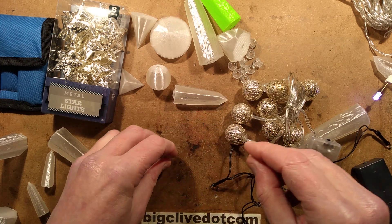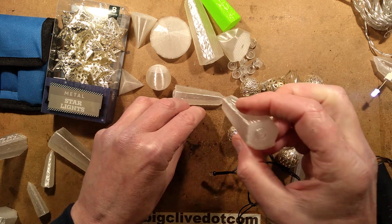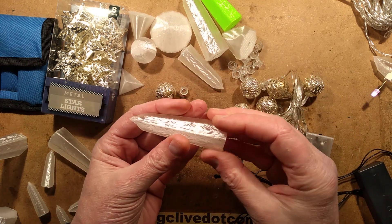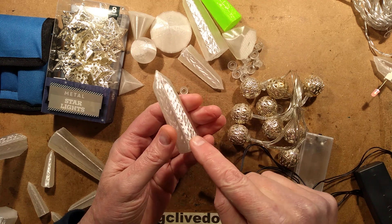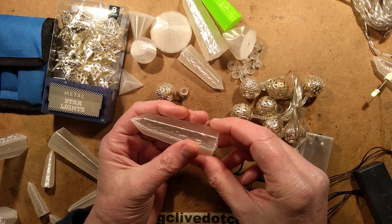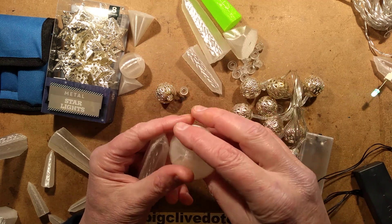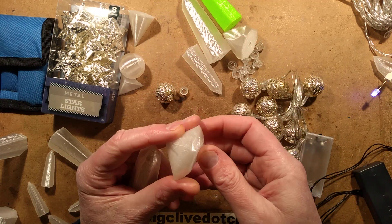I decided to try them out with 3D printed items. I downloaded some crystals and shapes from Thingiverse. This one is called Rose Quartz on Thingiverse, and you can scale it up and down. This one was called Diamond, reasonably enough — it's actually quite a small size.